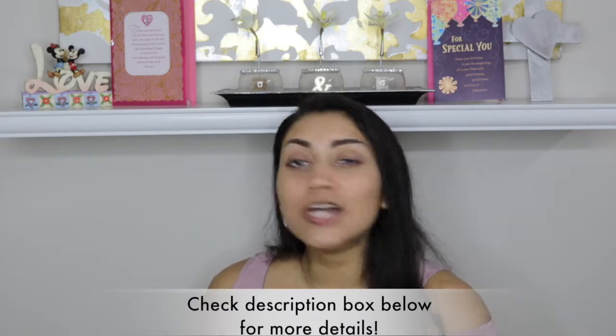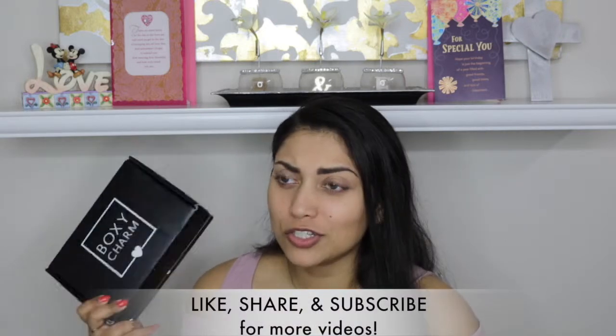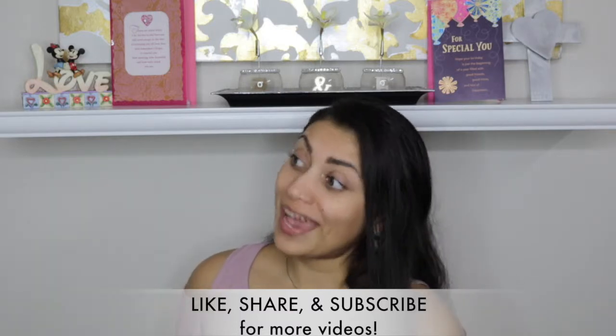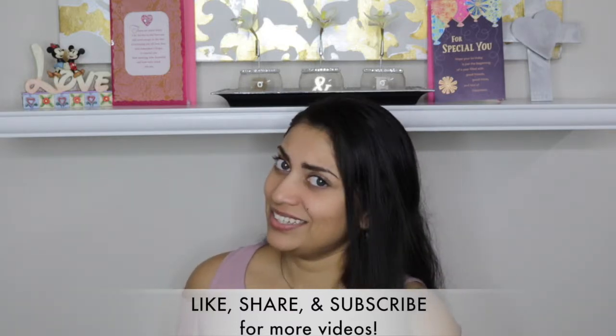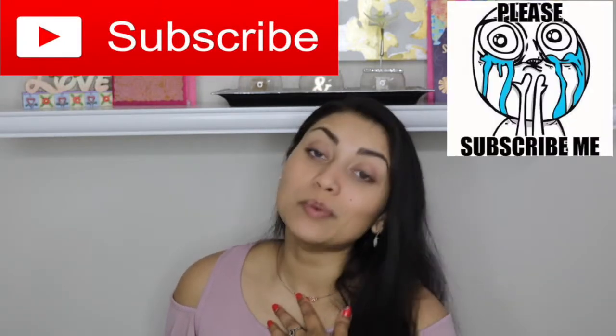Hey guys, welcome back to my channel, or if you're new, welcome! Today I'm sharing my BoxyCharm unboxing. My BoxyCharm came in so late this month, but I'm going to try and film and upload this today. We'll see how that goes. Before we begin, let me remind you that subscribing is 100% free, so please click that subscribe button — I would greatly appreciate it. All right, now on to the box.